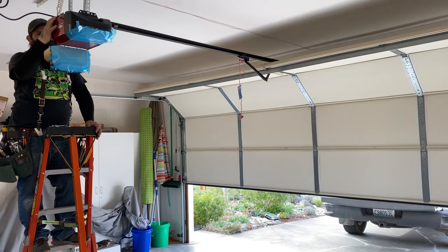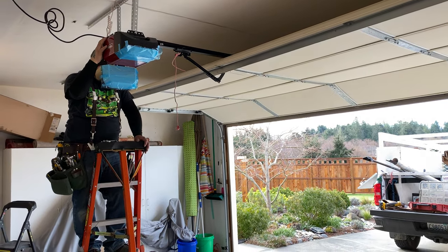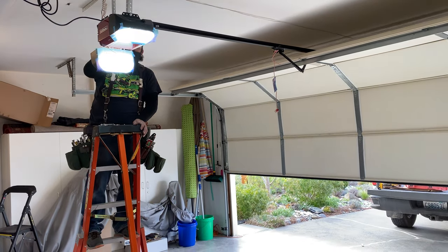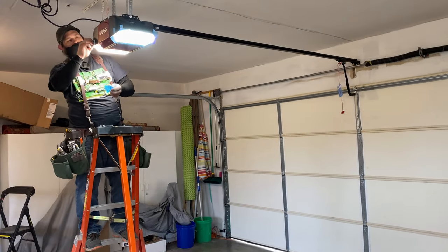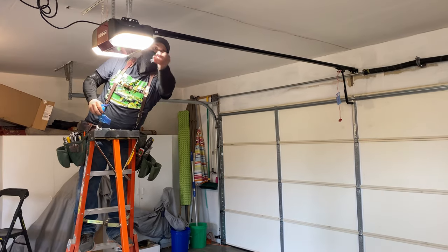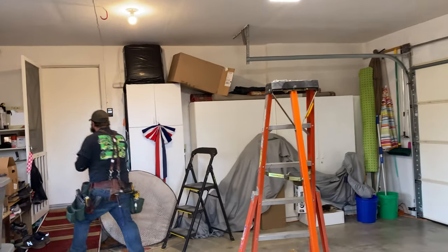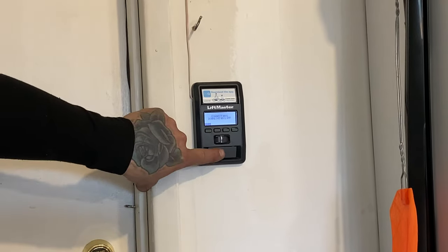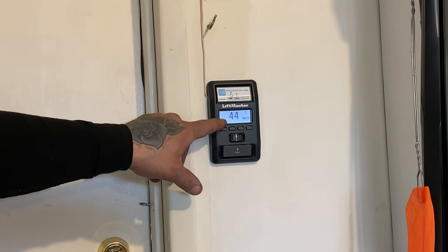Here we go, first time. Some precision adjustments here, setting the open and close distance. Those are nice bright lights — they're super bright! Can you manually turn them on just if you want to be in the garage? Yeah, you've got a little light button on your wall. As soon as you walk out in the garage, it'll sense motion and turn your garage door lights on for four and a half minutes. And if you want to turn them on and off manually, you just turn them on and off as you wish. It switches between time and temperature — I'll set the time in a minute.